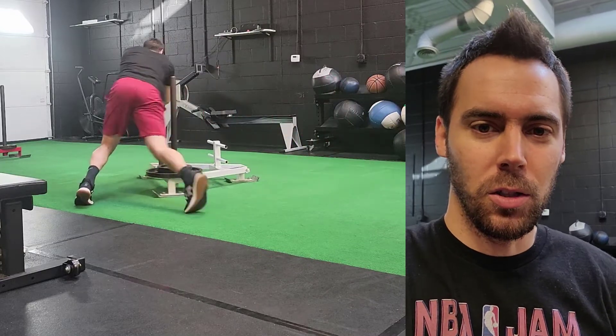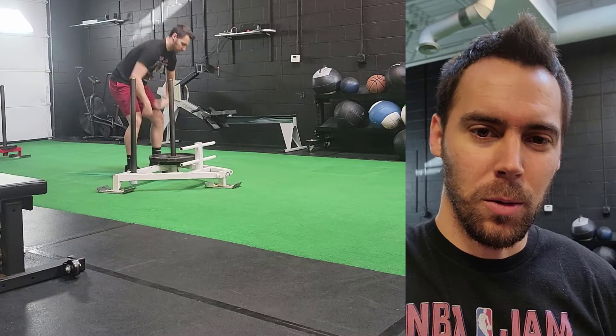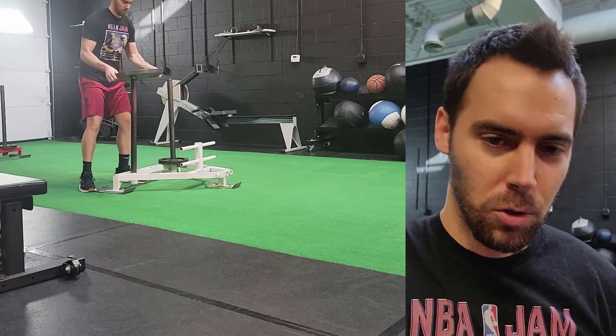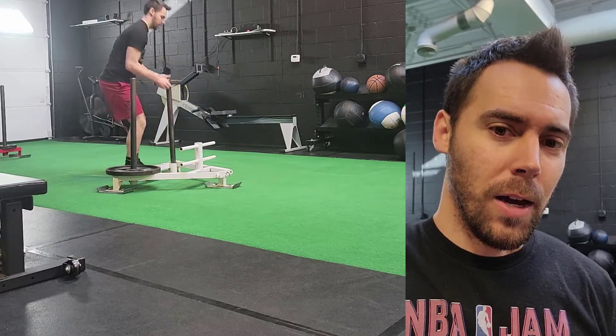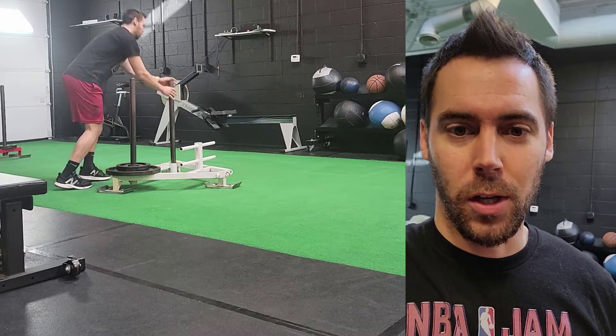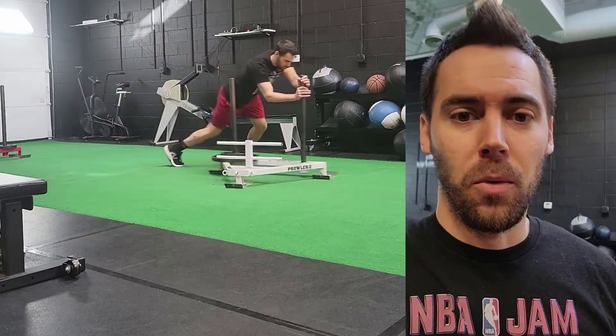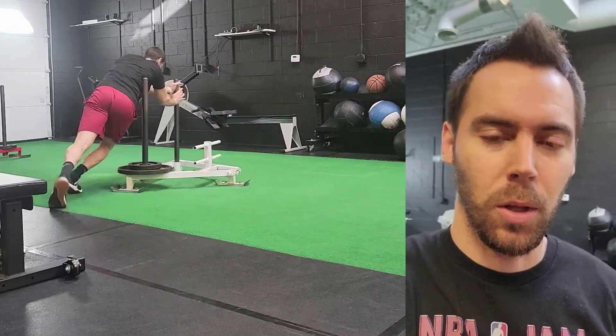The sled push is the most basic version of it. You can't go real heavy because you have to weight just one side of the sled to be able to turn it around. I usually do just one side at a time. Say I plan on doing four sets total — I'll do two sets one direction before I switch the plates around and do two sets the opposite direction, just to minimize the switching of the plates.